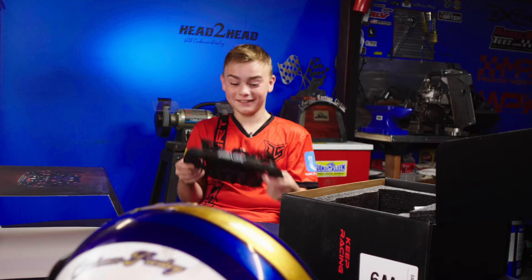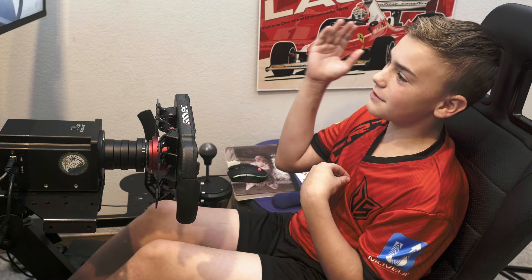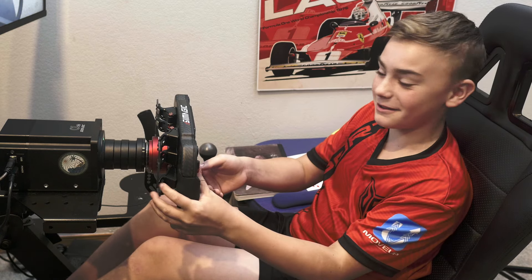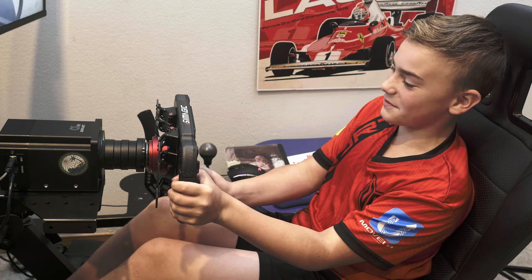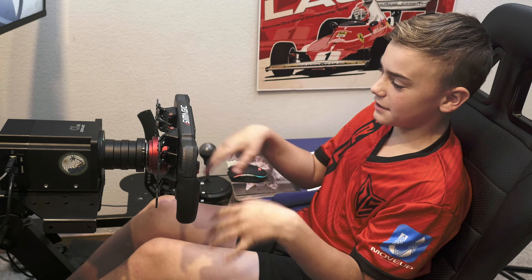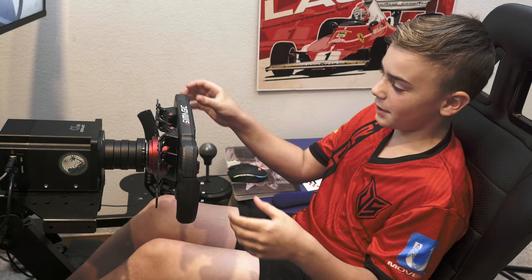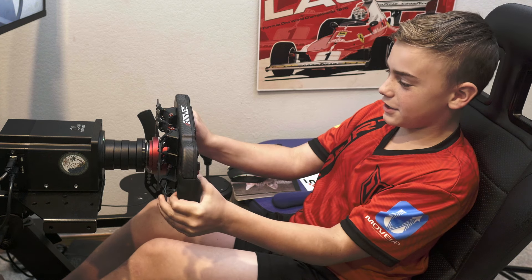All right everybody, we got the wheel set up and ready to go. We're at Zandvoort with the F3 car. I gotta remember not to use my foot clutch because I actually bound a wheel clutch. It's so nice and high-tech — it's got the screen in the middle, all these lit up buttons, and it's even got stickers so you can label your buttons. Here we go — clutch in, first gear.